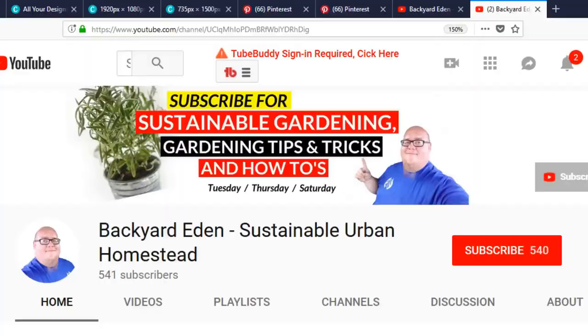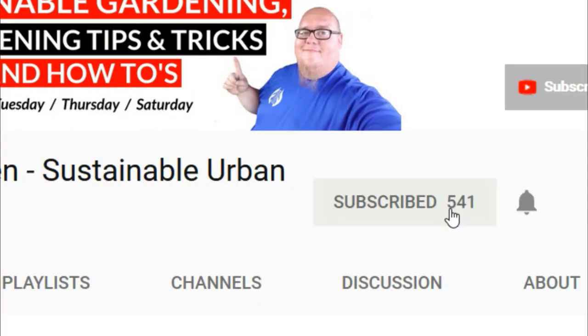What's going on guys? My name is John. Welcome to another video. If it's your first time here and you want to learn more about sustainable gardening, gardening tips and tricks, and other gardening related stuff, start now by clicking the subscribe button and the bell notification so you won't miss a thing.